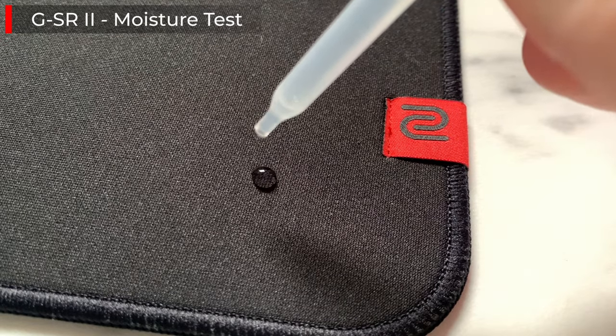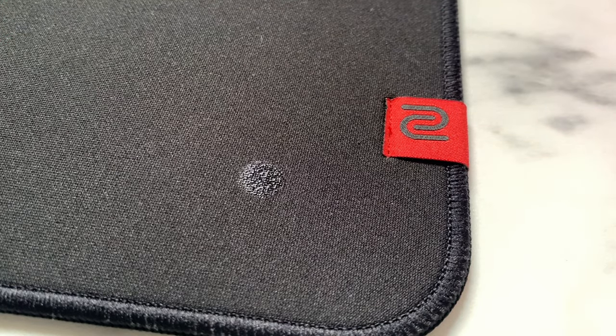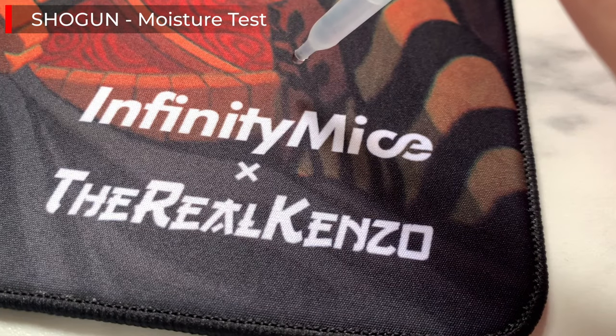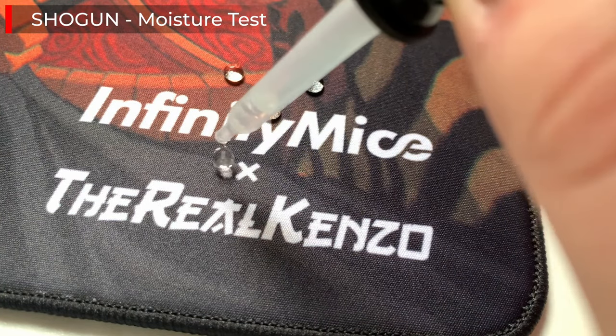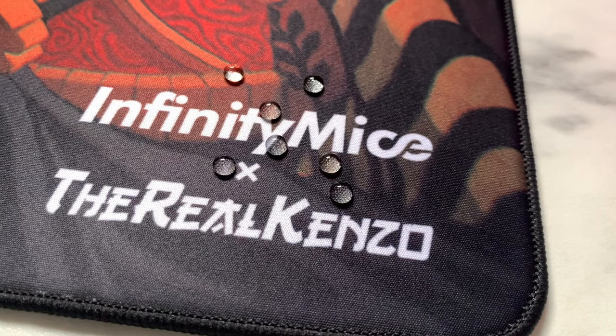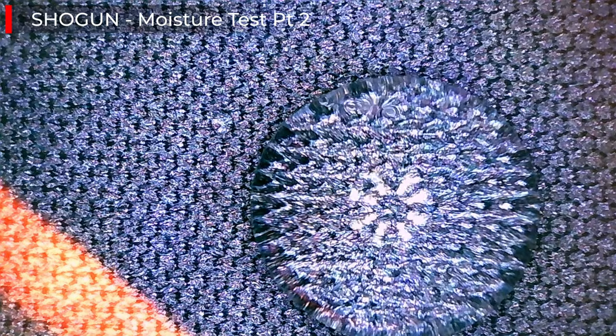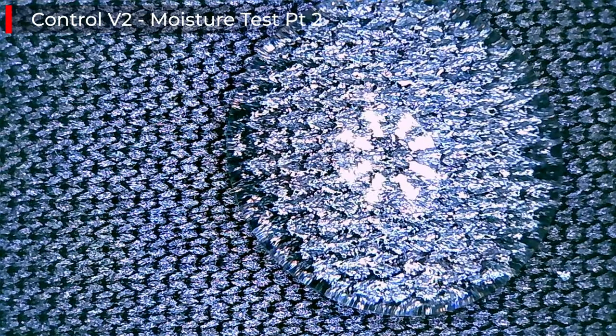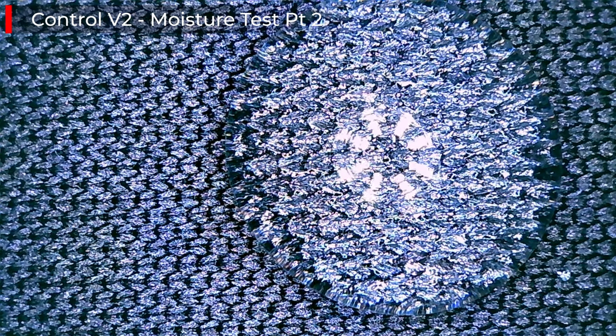Now let's talk about humidity resistance, one of the biggest factors affecting mouse pad performance. The Control V2 and Shogun are very resistant to moisture, but not in the same way as the GSR2. The Infinity Mice pads are actually kind of hydrophobic — as you can see here, if water is applied to the surface it just beads up and doesn't drain into the pad. The only way moisture drains in is through the slight gaps in the stitching. If you have a very sweaty arm or are in a humid environment, tiny droplets will just sit on top of the pad and not go away until pushed into the stitching gaps, which fill up extremely quickly.